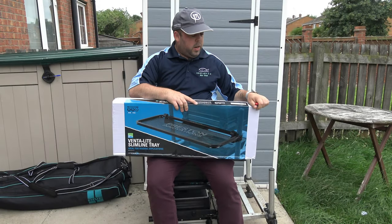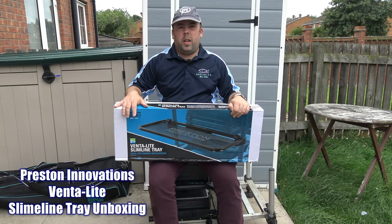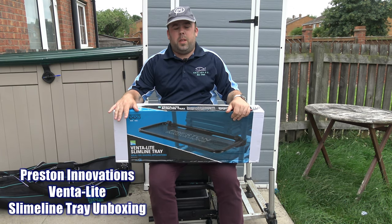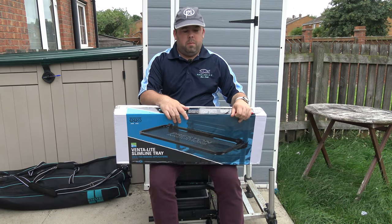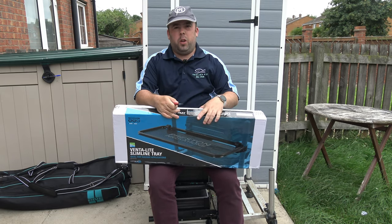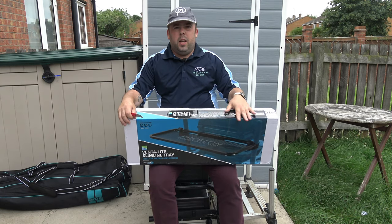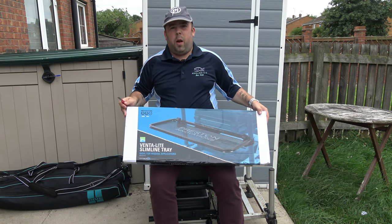Hi and welcome to AnglinFew. Today you join me from my back garden and it's just a little quick tackle review. Last year you saw me get the Ventalite side tray with a hood — absolute brilliant piece of kit. A lot of people enjoyed the review and a lot of people are using that product. So basically this is its baby brother — a miniature version but without a hood.